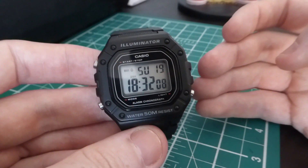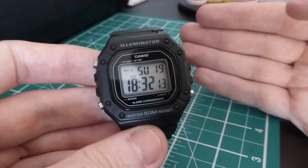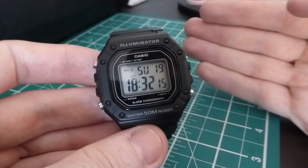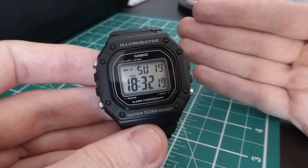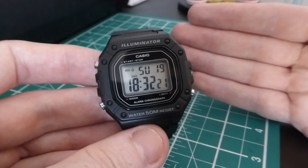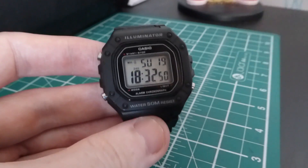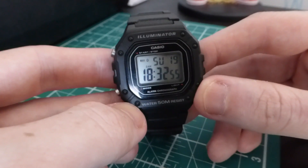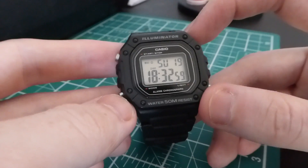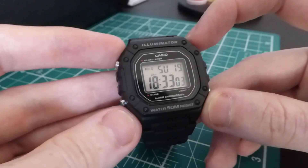This is the perfect beater watch for someone who wants to take a watch to work, not worry about scratches, and replace it at the drop of a hat. £17.50 is not something you're really going to miss, especially when you consider this is a watch. My cheapest watch in my collection costs ten times this, so you're never going to find a complaint from me on pricing.